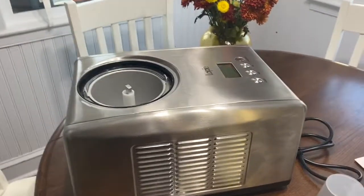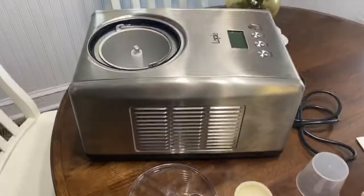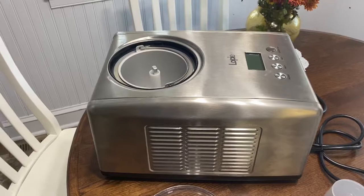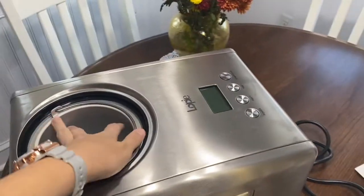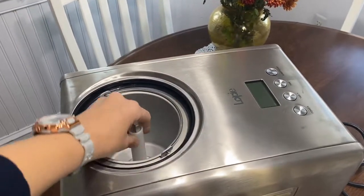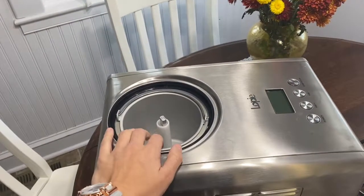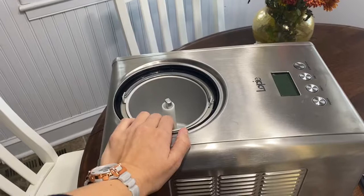This ice cream maker has good things and bad things about it, and I'm going to tell you first the great things I love about this machine and second the things that I don't love and that could be better. One nice thing about this machine is that it actually has a built-in compressor. The compressor means that the freezing unit is inside here — you as an ice cream maker don't need to put anything in the freezer ahead of time. There's no salt and no hand cranking. The machine does all of that as soon as you fill this container with your ingredients. That's probably the nicest thing and one of the main reasons why I bought it.